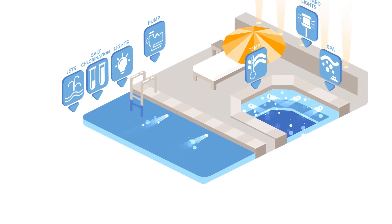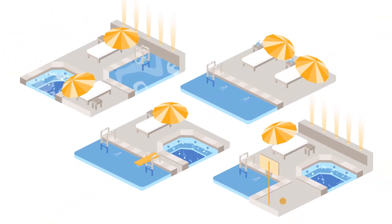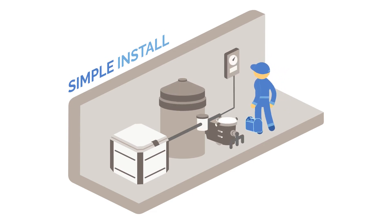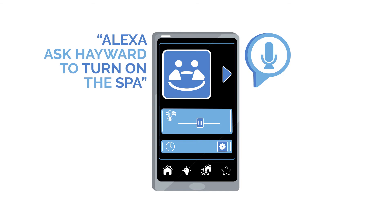That's right, everything. And wouldn't it be ideal if you could do this for all your customers, not only those doing a full equipment upgrade? All with a simple install process. And wouldn't it be super convenient if all this control was as close as a smartphone or smart device, controlled by their fingertips or their voice?